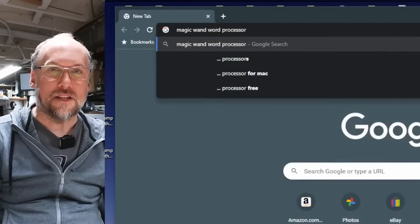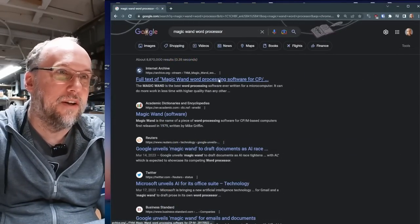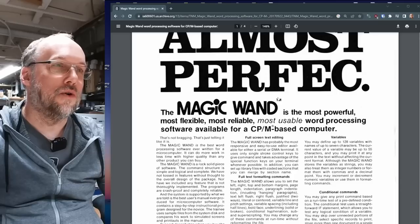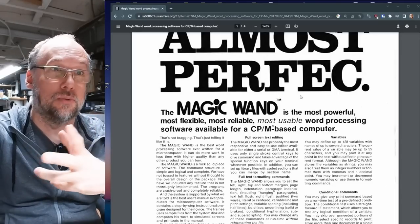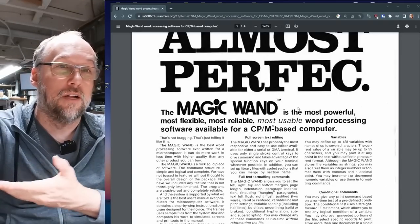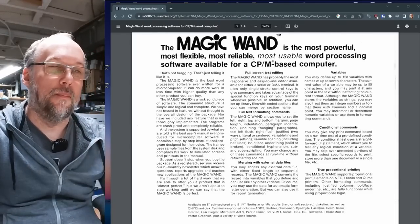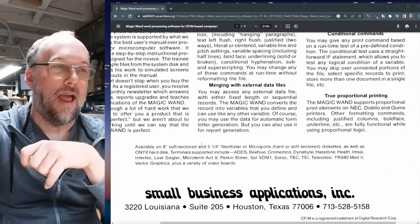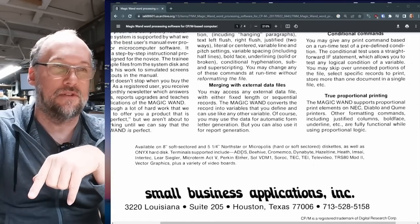Starting with 'Magic Wand word processor.' First hit right there — Internet Archive. It looks like someone scanned in the brochure. 'The Magic Wand is the most powerful, most flexible, and most reliable — most usable word processor available for a CP/M computer.' It has various capabilities.